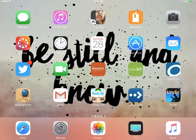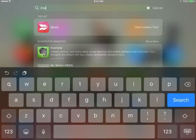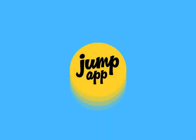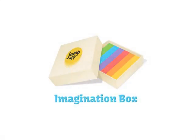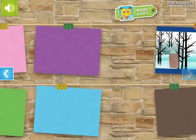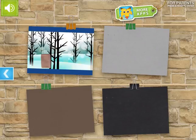Hi there, this is Stephanie from ESU 17 and I am going to do a quick tutorial on how to use the Imagibox app. So I'm going to search for it quickly. Imagibox is kind of like digital Play-Doh and I love to use it when students are studying shapes. The first thing you get to is this screen where you can choose what color you want your background to be for your paper.